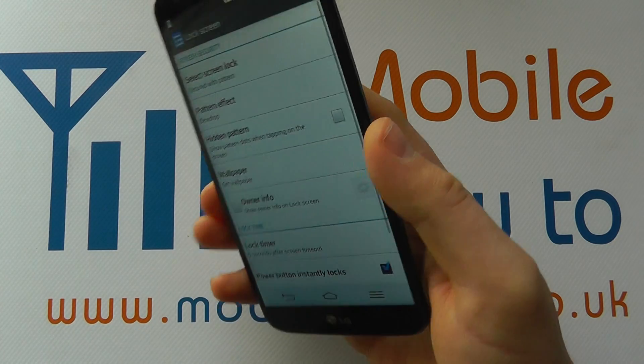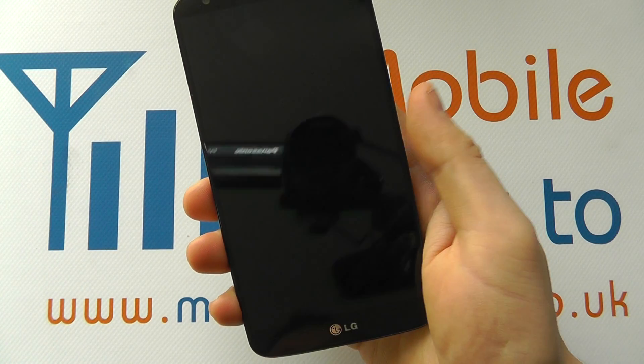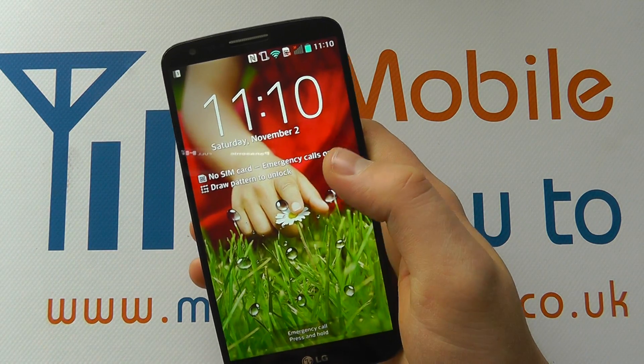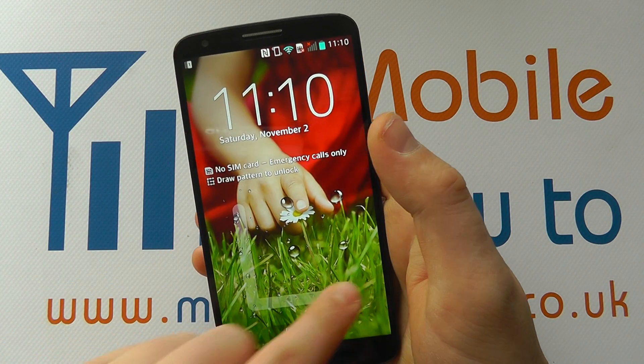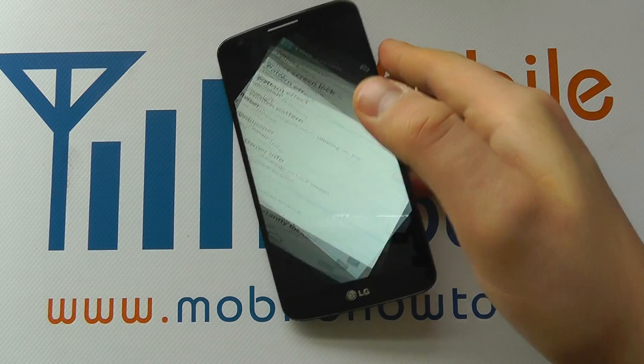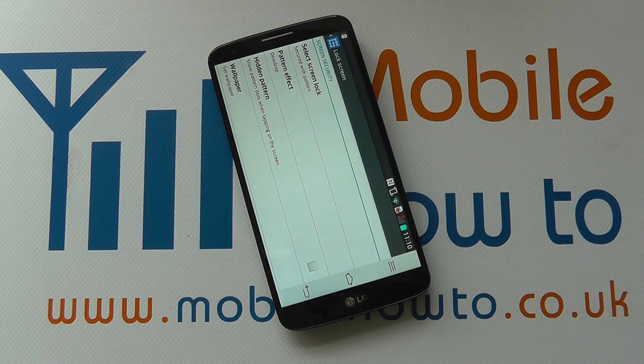And then the security has been changed. So if I power the screen off and power it back on now, I can't just get straight into the home screen — I actually have to draw the lock pattern and then I'm into the device. And that's how you set a pattern lock on the LG G2.